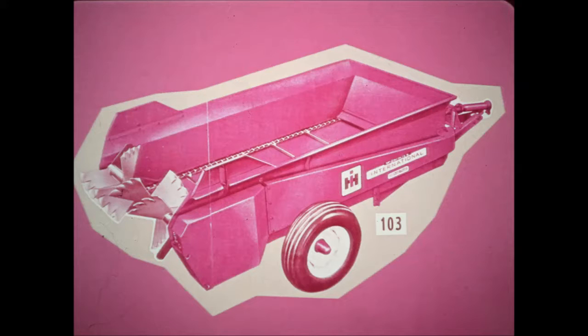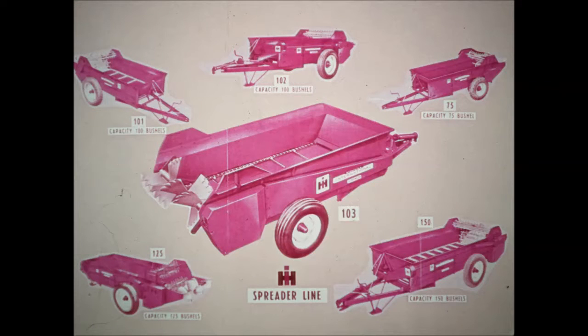To round out the McCormick International line is today's newest, most advanced, low-cost number 103 single-beater, 100-bushel PTO spreader. Choose the manure spreader you need from the complete new line of McCormick International spreaders today.